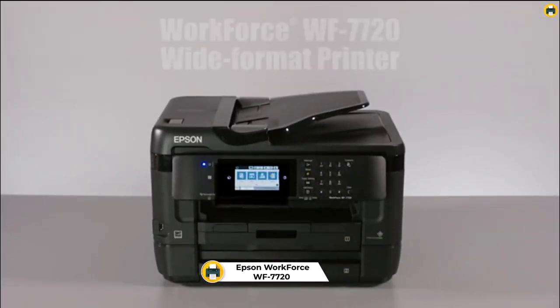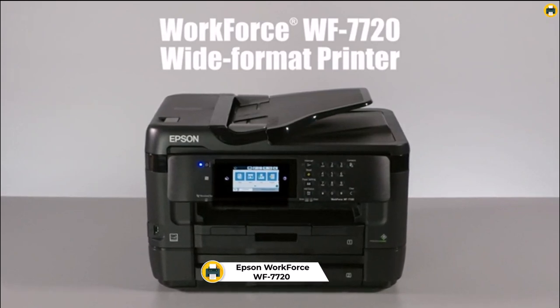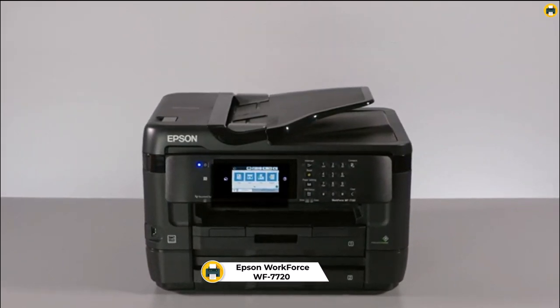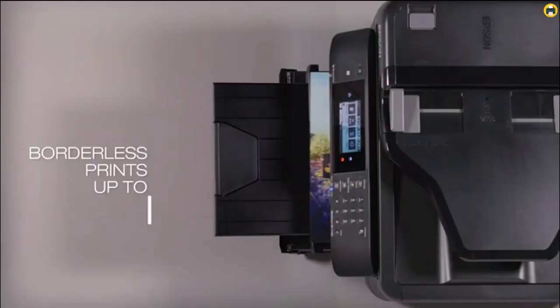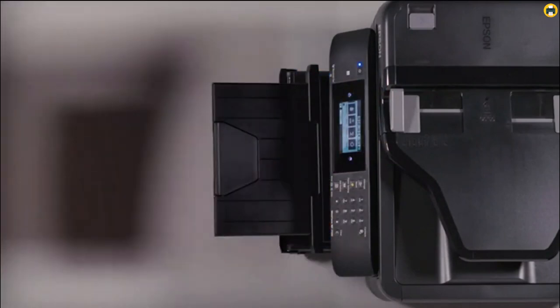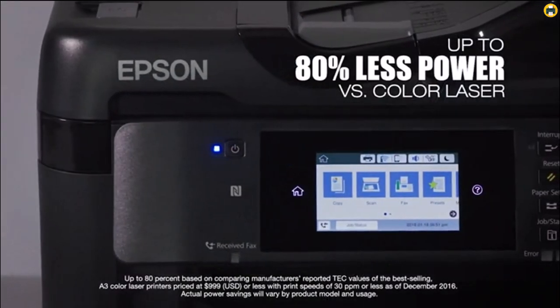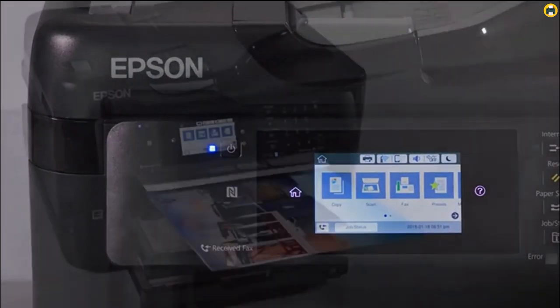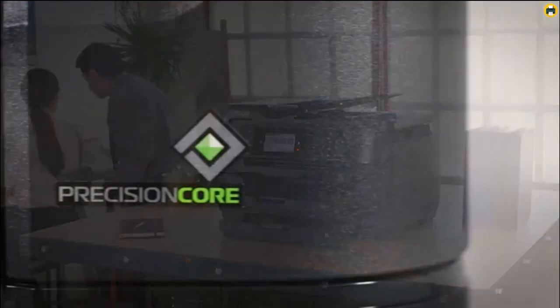Number 3: Epson Workforce WF7720. The Epson Workforce WF7720 is the best sublimation printer for beginners in 2023. Not only does it provide users with excellent printing quality, but its versatile features make it the ideal choice for a wide range of applications. The combination of its Precision Core technology, dual trays, and rear feed for specialty paper makes this printer perfect for large-volume printing jobs.